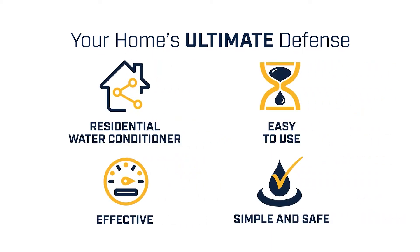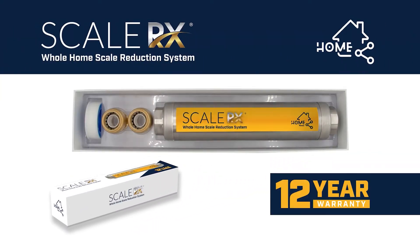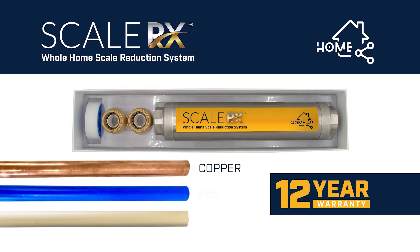ScaleRx is easy to install and maintenance-free. ScaleRx Home includes the unit with patented TGP technology, two SharkBite adapter fittings, and PTFE tape. It can be installed using one-inch tapered MPT threads or with the included SharkBite adapters for three-quarter-inch copper, PEX, or CPVC pipe.